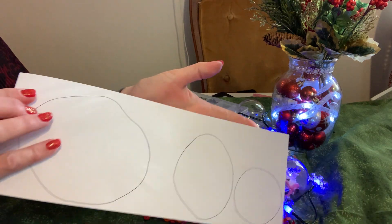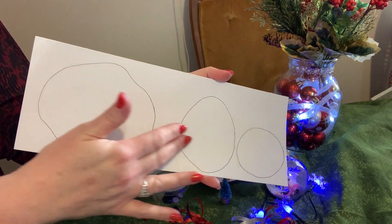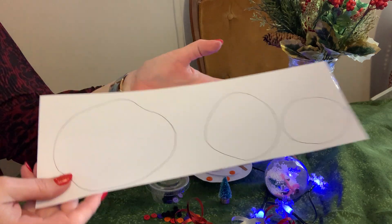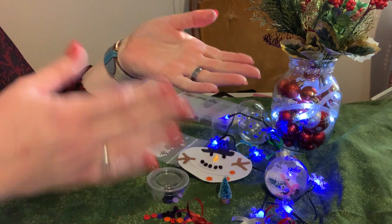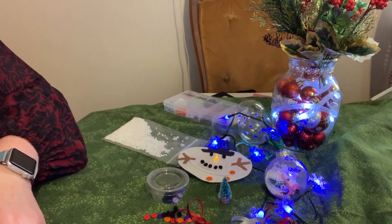In your package you have a piece of construction paper with the three sizes needed for your snowman. Go ahead and cut them out. You might want to just watch this first and then come back and do it once you're ready.